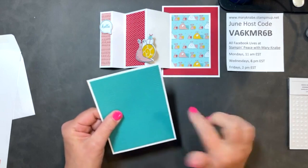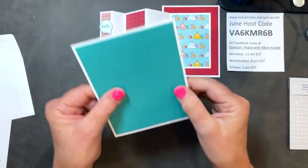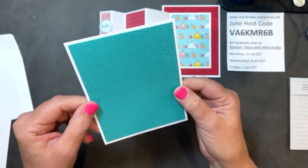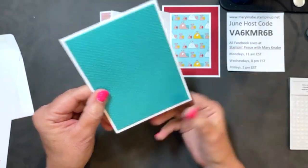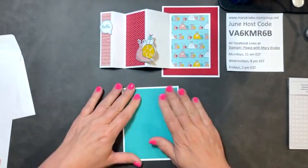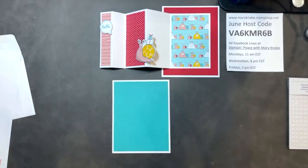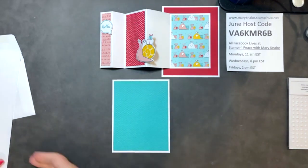I went ahead and embossed my color cardstock just to give it a little more pizzazz and interest. I used the Tasteful Textiles 3D Embossing Folder — it's sort of a go-to embossing folder for me because it's just versatile. I can use it with anything. But there are also hearts, flowers, and all kinds of different embossing folders you can use.